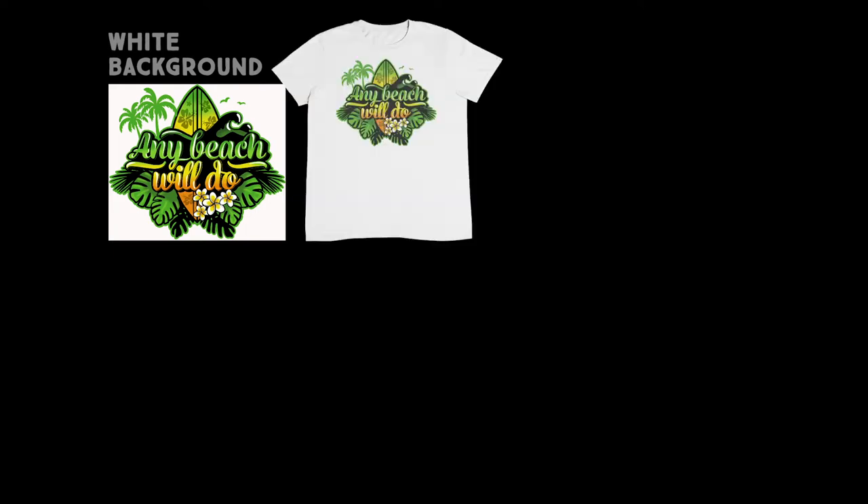Let's have a look at what's going on. Here we have a design with a white background. Let's go ahead and print this design on a white T-shirt. Remember, white ink is not used on white garments. And it looks good — the white background is not visible on a white T-shirt. White T-shirts are printed with CMYK inks, and the white parts are automatically removed.